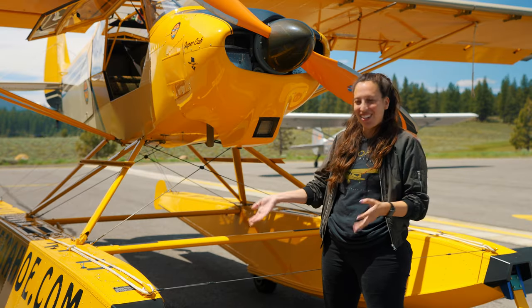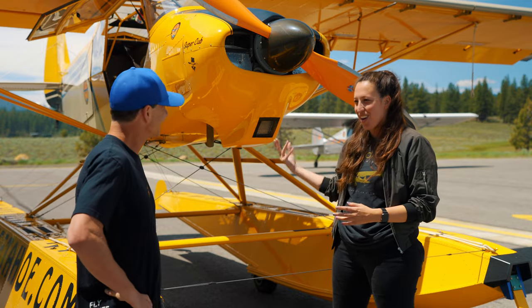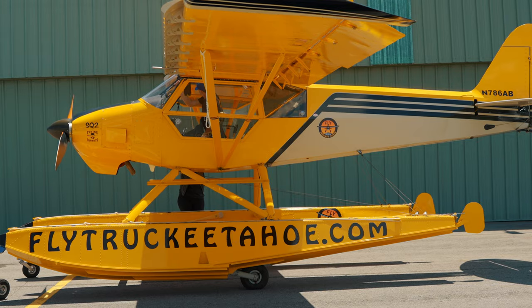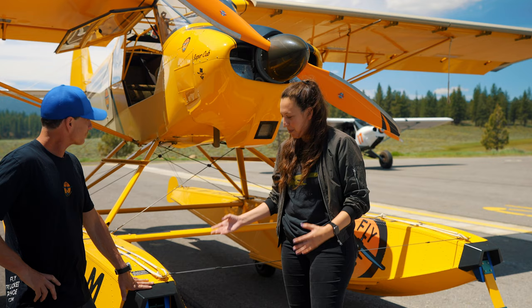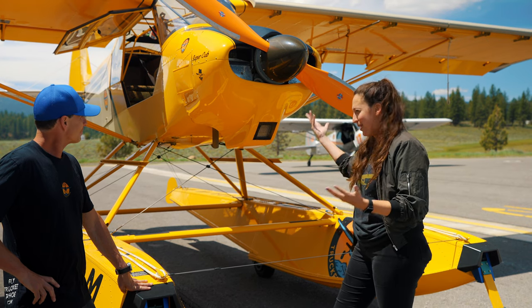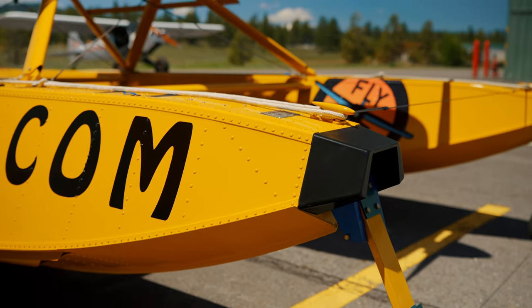We're here with Kevin Sloan from Fly Truckee Tahoe and his beautiful SQ-2 on PK floats. It's a beautiful plane — we just had a great time flying around over the last couple of days. Can you tell us a little bit about what's different about this plane from a normal SQ-2 on wheels? Well, it does have floats — that's kind of the obvious thing.